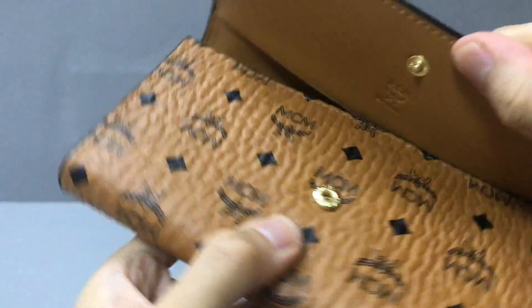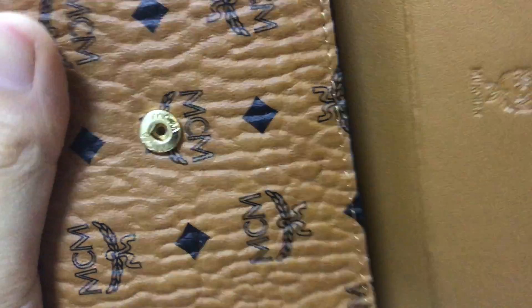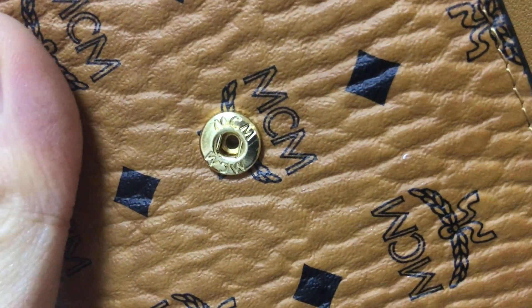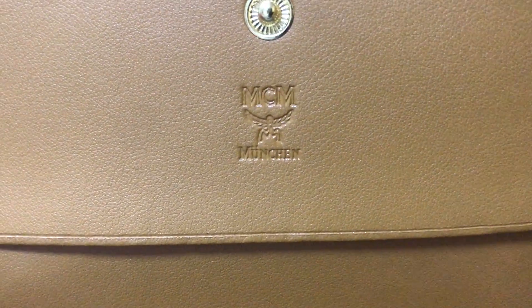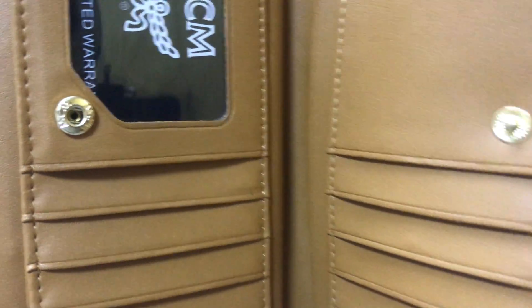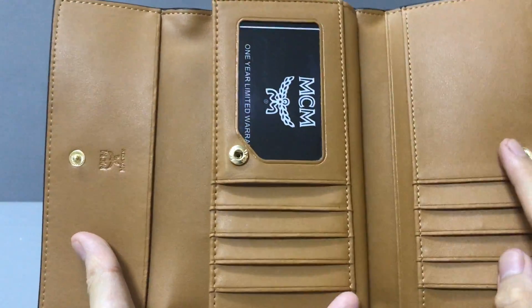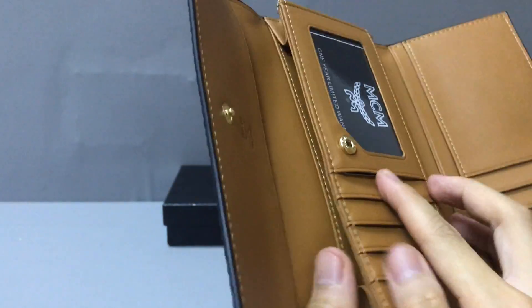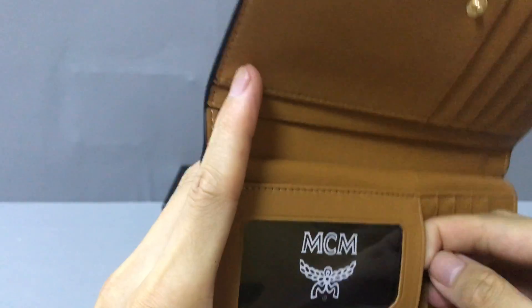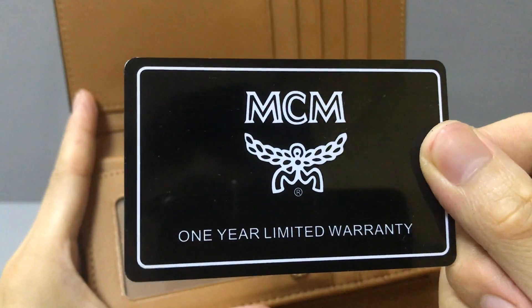Now let's open it. Here you can see you have a golden metallic stud corrosion. Now you can see it's corrosion, printed MCM logo. In this part, here embossed the logo. And now you can see in this part, here you also have a metallic stud corrosion. And now you can see it inside. There is a calfskin needle and this is a panting needle. You can see here you have a credit card slot.